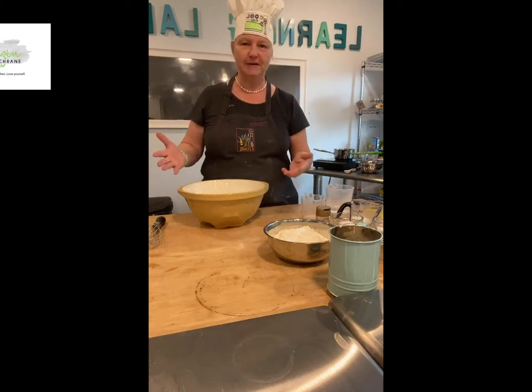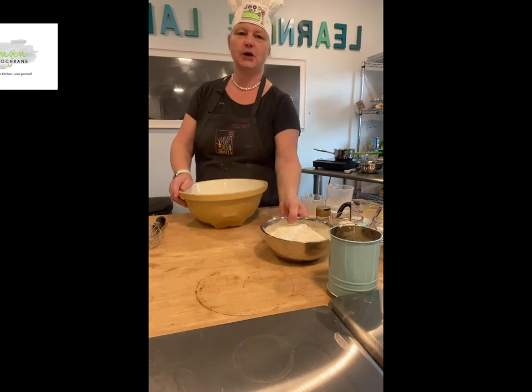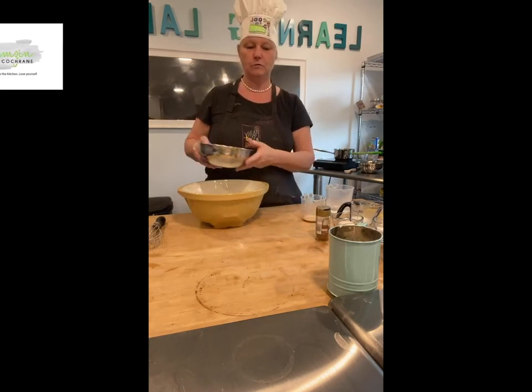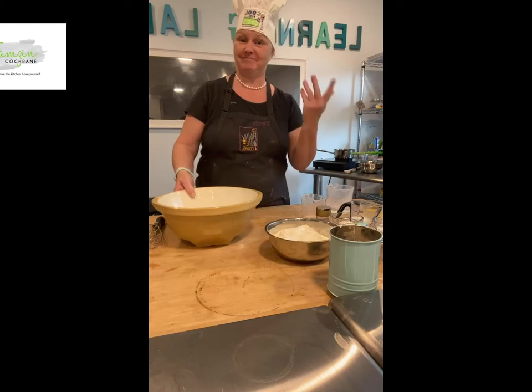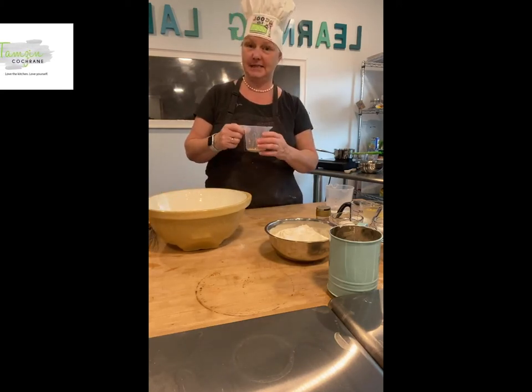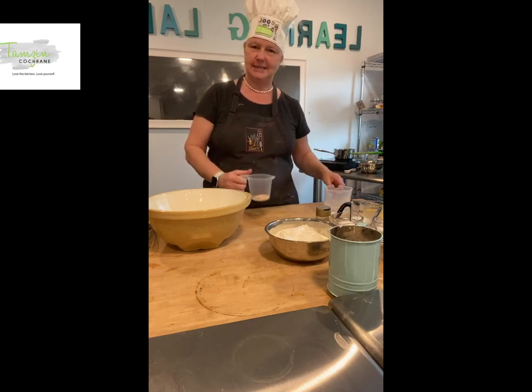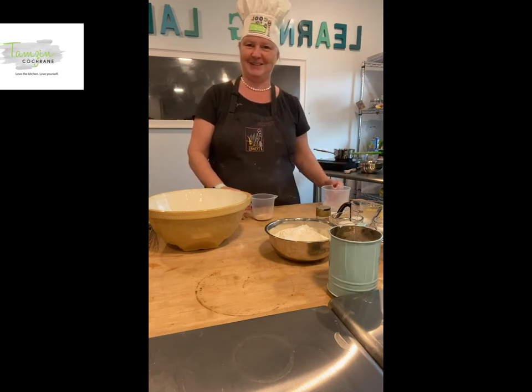During the proving time, you can cook whatever you're doing for tea, tidy the house, or check your Facebook — whatever you'd like to do. So first of all, I'm going to start with making our yeast mixture. I've got my yeast in here — the recipe has been put up by Charlie, so thank you Charlie.